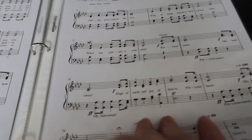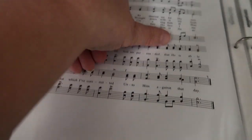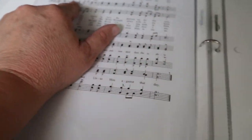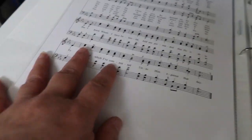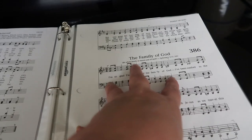Also in A flat is Take the Name of Jesus With You, then Because He Lives, also in A flat. Then I Know Whom I Have Believed in E flat. Believe it or not, that's five songs — and then worship service begins.